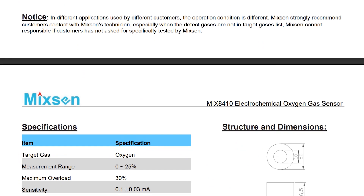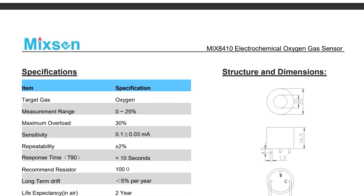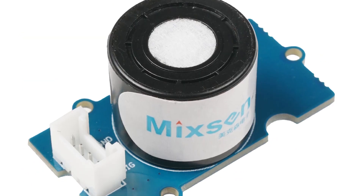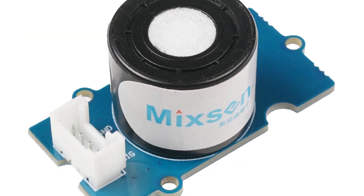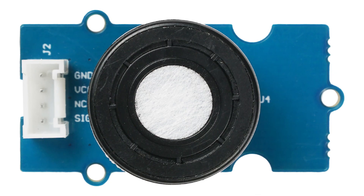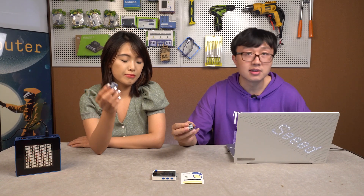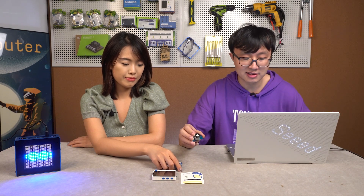There are two major differences. The new oxygen sensors have adopted advanced anti-leak technology, which greatly reduced the possibility of leakage. Also, the new version has a lower output current, so power consumption is lower and it has a longer sensor life. Sounds like a great improvement.